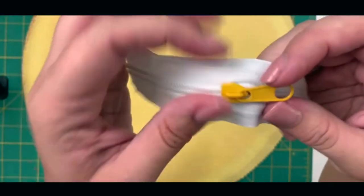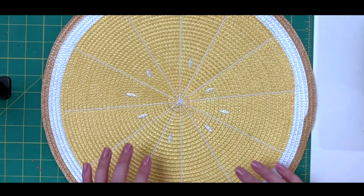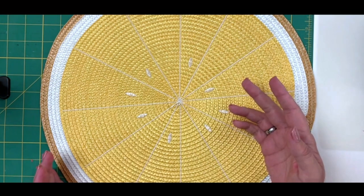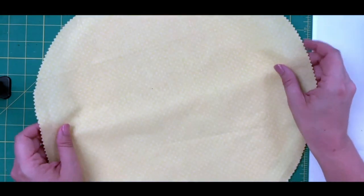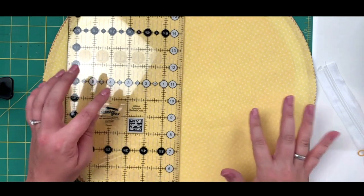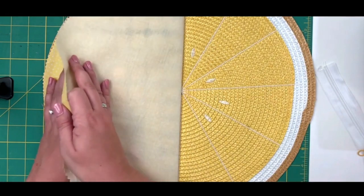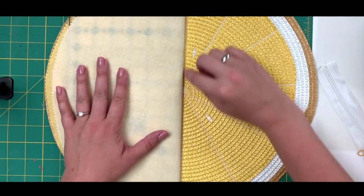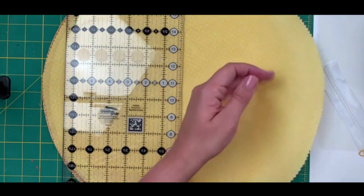Now that the zipper pull is on the tape, we can start marking where we want our zipper to go. I want my zipper to follow one of the lines on my lemon placemat, so I need a clear center line on my lining. A trick for finding a straight center line is to use a straight edge ruler, line it up with a line on the placemat, and check it by folding over to confirm — I want to follow a line that splits the lemon in half equally.